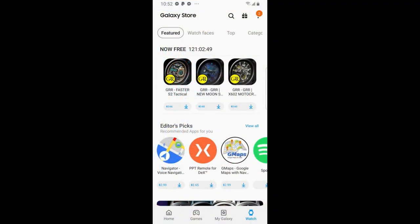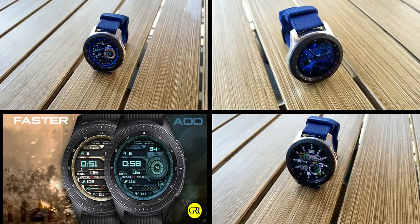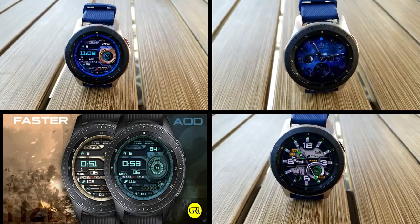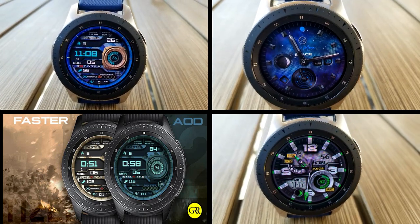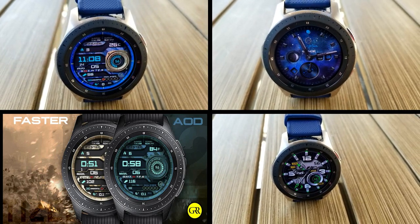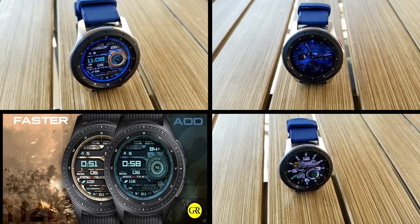Okay guys, those are the three faces from Facer that you can pick up completely free right now, but remember you're gonna have to act quickly if you want to download them as they're all on limited time promos that are set to expire by the end of this Friday. As usual, I've also left the direct links to all the faces including the necessary Facer app right in the video description. I hope you all enjoy the rest of your day and I'll catch you guys in the next episode — until then, take care.